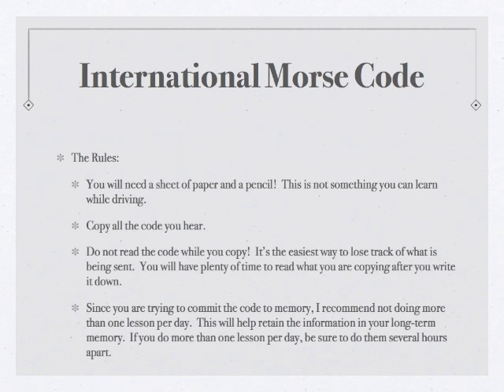Now there are going to be some rules and guidelines associated with this course to help you absorb the material as quickly and effectively as possible. The first rule is that you're going to need a sheet of paper and a pencil. There's a lot of copying associated with this course — a pen would be fine. This is not a course you can take while driving or doing some other activity. You're going to need to find a quiet space where you can just focus on each lesson.